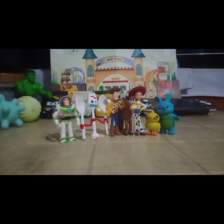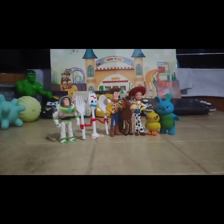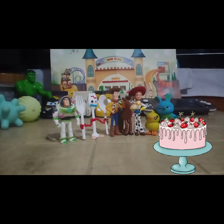For this video I'll be reviewing this set — it is the Toy Story 4 cake toppers. Ito yung seven pieces na cake topper na binili ko, and this cost around 289 pesos plus shipping. Binili ko to kasi ilalagay ko sa cake ng anak ko.